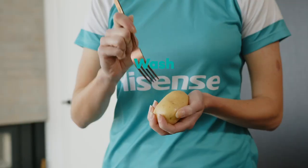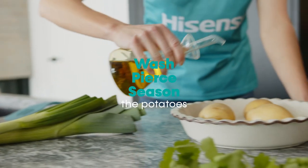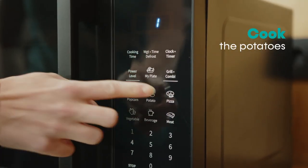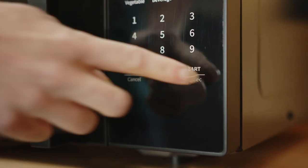Wash the potatoes, then pierce them with a fork and season with salt, pepper and oil. Cook them using the potato program for eight minutes and turn them around once.